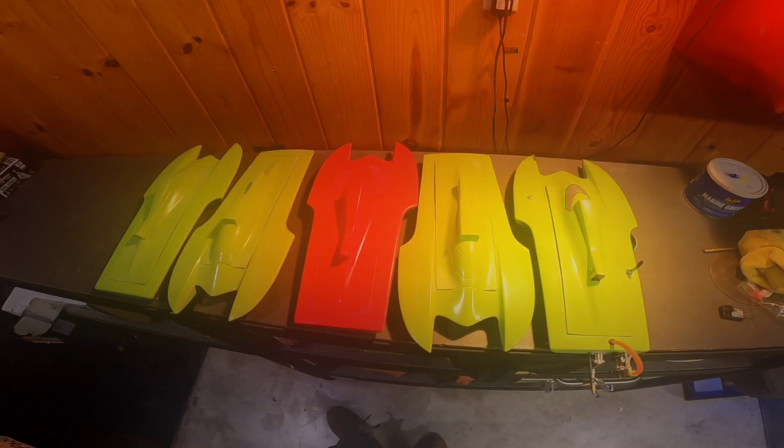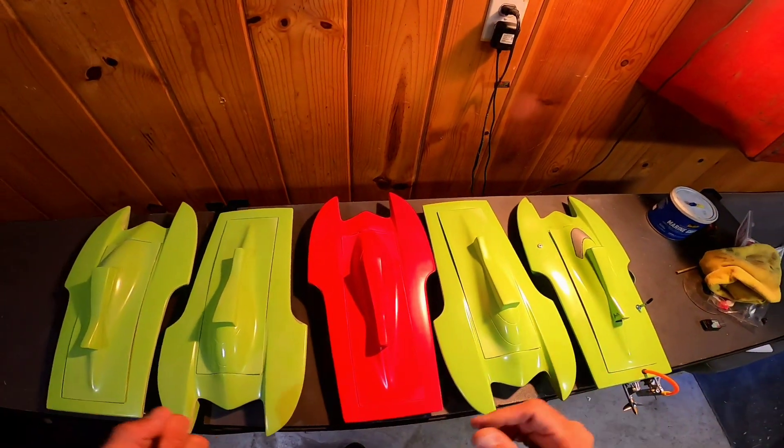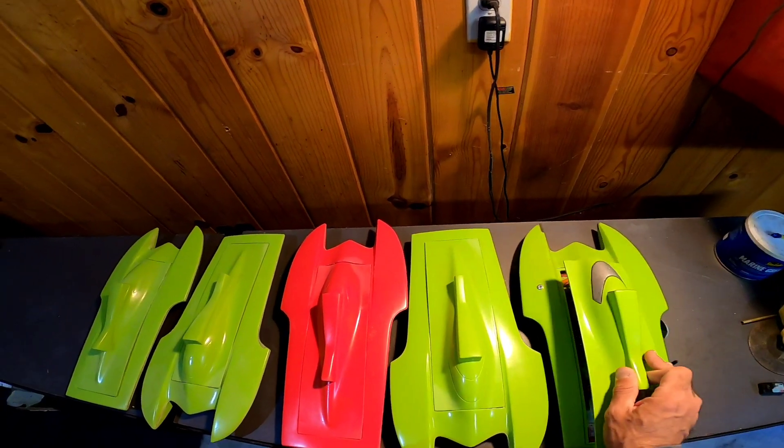Welcome back everybody. I'm here in the garage. I brought back some boats from the shop — this is the hydroplane, the first one that we've been running and testing.